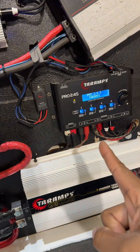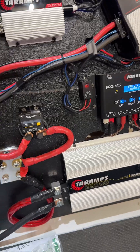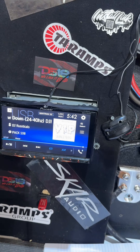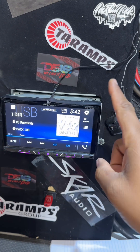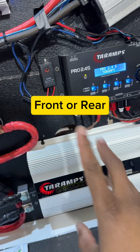Congratulations — you just got a Pro 2.4 by Tar Amps. One of the very first things to know is about the inputs. You're going to choose either the front or the rear output from the back of the radio going into the inputs of the crossover. You only need to choose one — either the front or the rear.